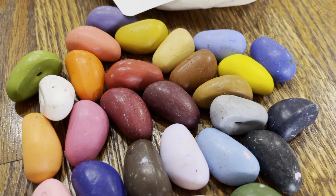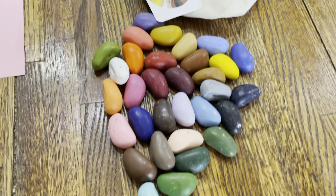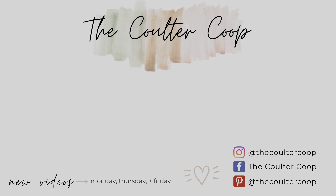Look at these colors — they are gorgeous. I will link these down below if you would like to check them out. Highly, highly recommend them. I actually threw away our regular crayons. If you're interested in checking these out, I will link them in the description box. Thanks for watching this short video and I'll see you next time.